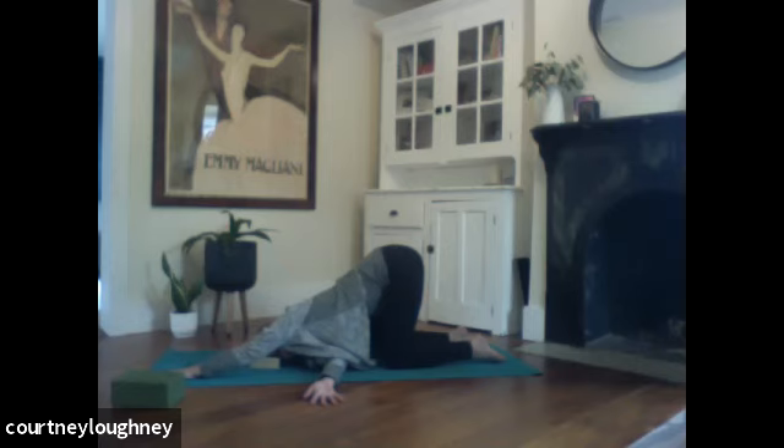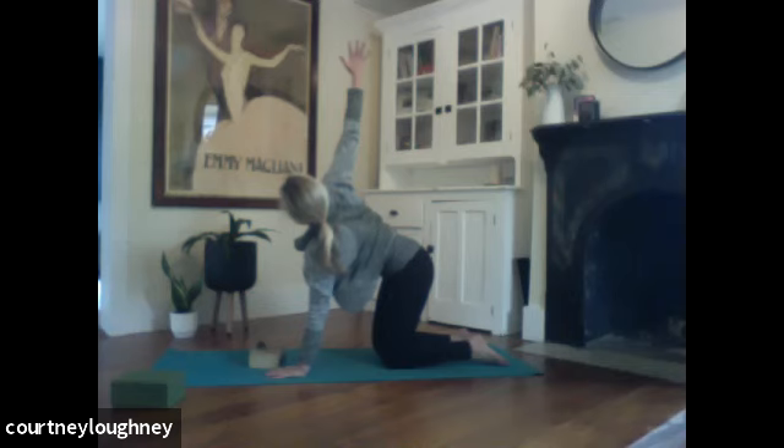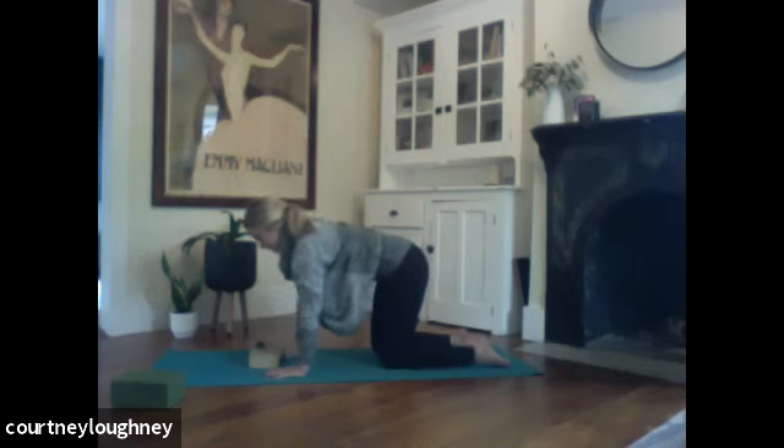If the left arm long is too much on the shoulder, you can always bring that left hand back under the left shoulder for a little extra support. One last breath here. And then when you're ready, we'll take that left hand back under the left shoulder. Retrace your step. Inhale to sweep open wide — big, exaggerated stretch. And then bring that right hand back underneath the right shoulder.